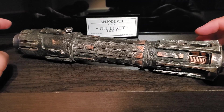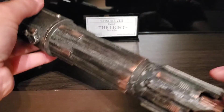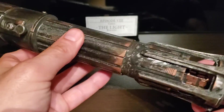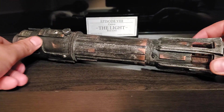So yeah, that's about it — that's the end of part one for the hilt review itself. I honestly think it's an amazing hilt. It's a bit chubby, a bit big, but it's a great hilt overall.